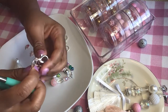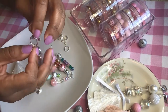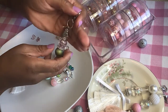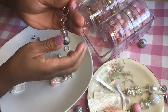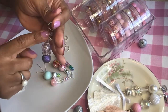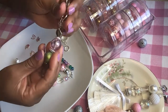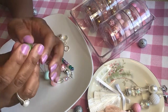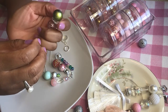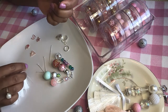Alright, so I closed that one, and it looks like this so far. We have the beads on the eye pin, the charm, and the lobster clasp. Now we're going to turn that upside down and you're going to see the loop that's already at the bottom.